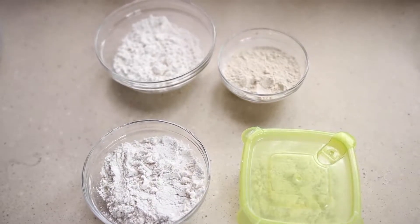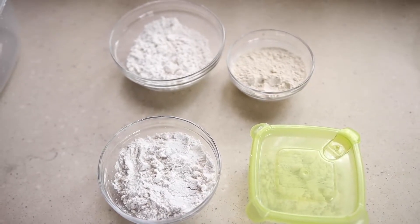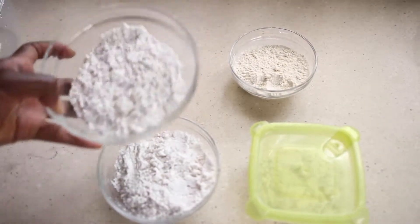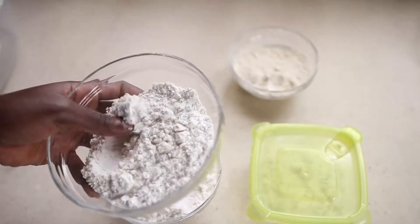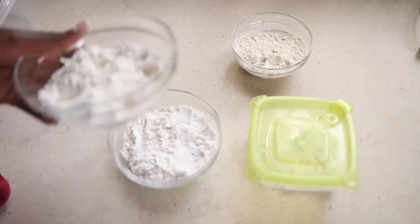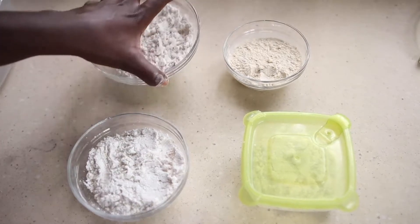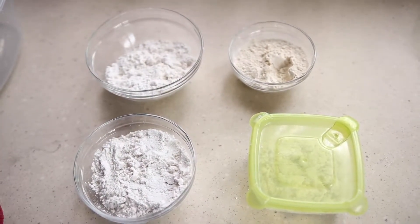To make our tz or dehu, we need two main ingredients: cassava flour, which is cream in color, and corn flour — but this corn flour has had the husk removed, so it's quite soft and smooth. We will need two portions of corn flour, the same quantity, and then half of that quantity for the cassava flour.